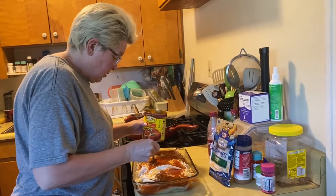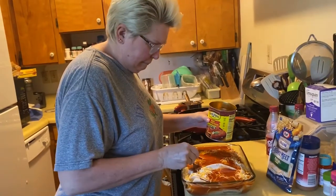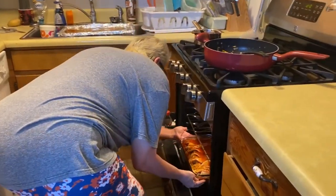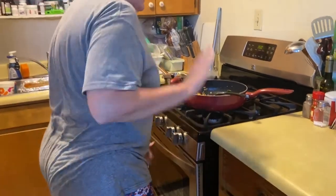Is that how your abuela did it? Yeah. We're gonna put that in the oven. When are you gonna put the creamy melt on it? In a little bit, because that's gonna melt fast.